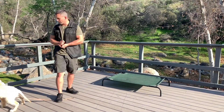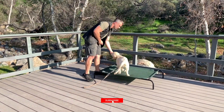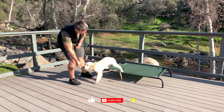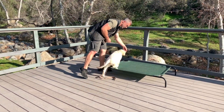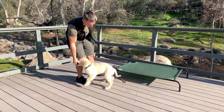So I'm going to guide him onto the bed. Yes, reward. Guide him off the bed — watch the pause — yes, reward. Guide him on. Yes, reward. Guide him off. Yes, reward.